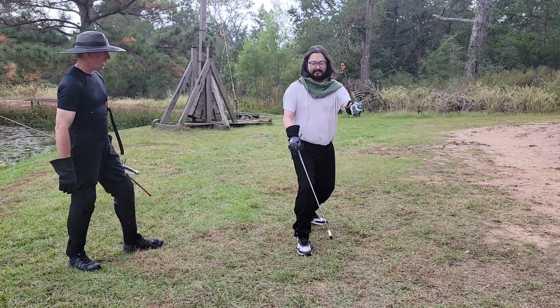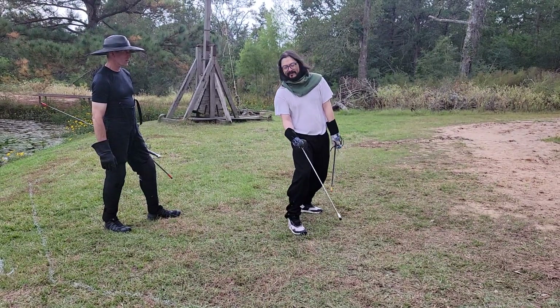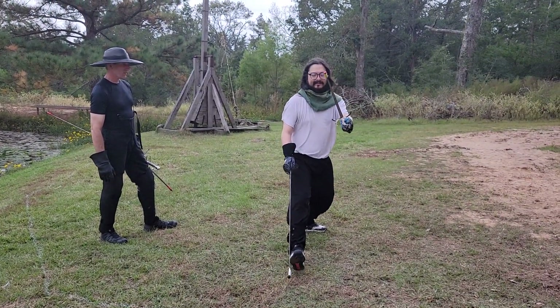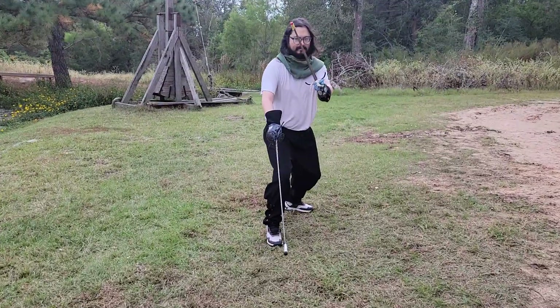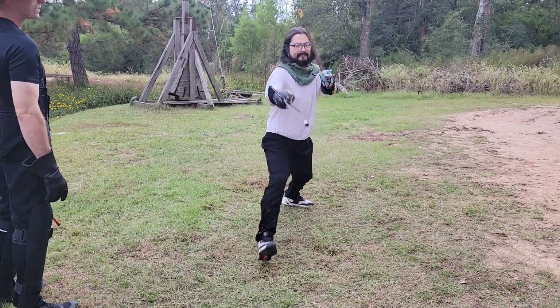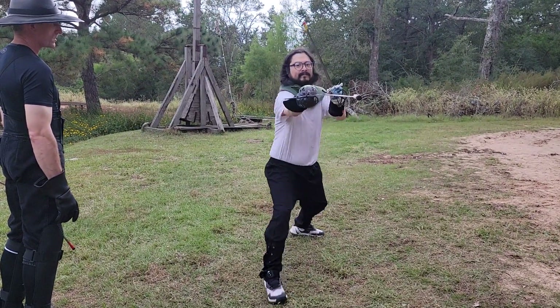Kill me, ready? Advance. Advance. Advance. Retreat. Retreat. Retreat. Crossback. Advance. Lunge. Recover. Try that again. Lunge. Recover.